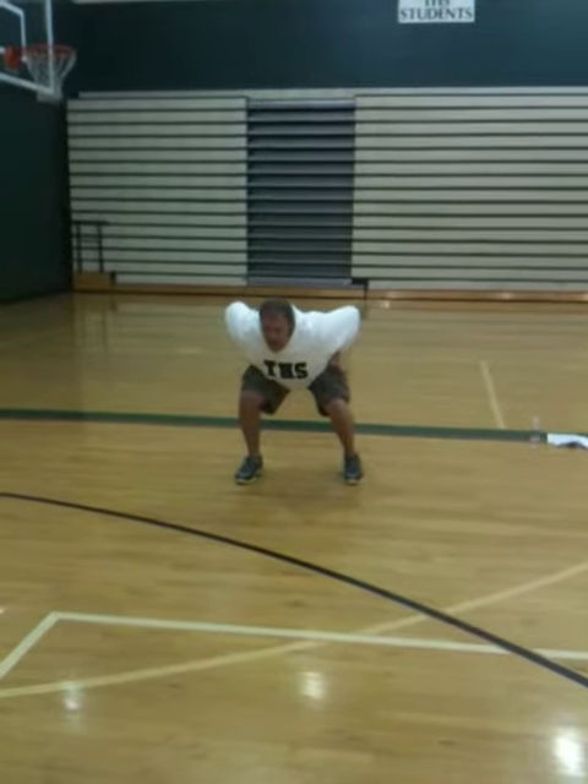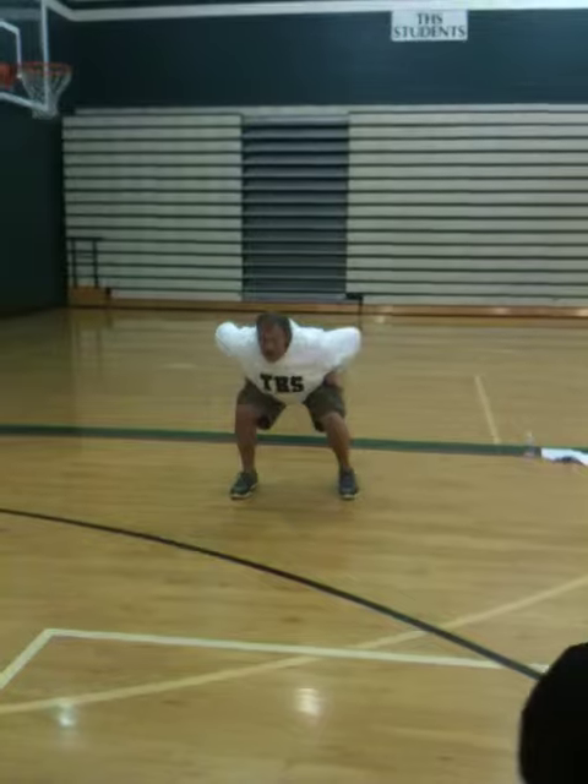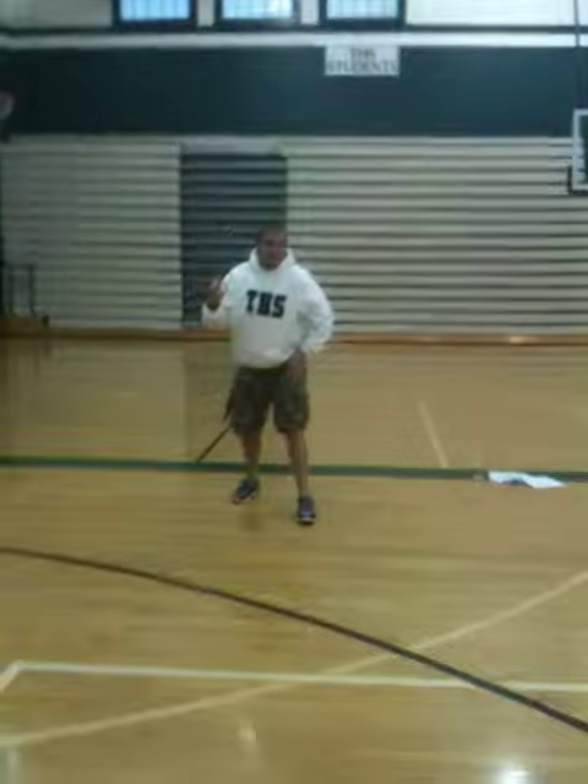My back hasn't come up, my butt's still down, my pad level stays the same as it was in my stance. So it's a directional step, getting me in position for that next step.